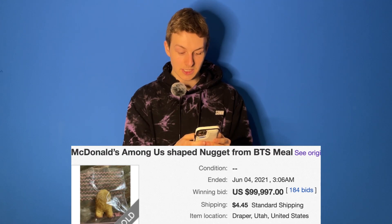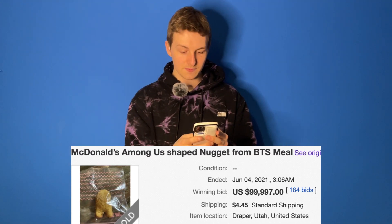Hold on — an eBay bid is ending soon. I'm placing my bid. I'm not even kidding, by the way — I'm actually doing this. I'm the highest bidder, with ten seconds left.